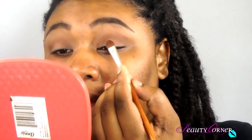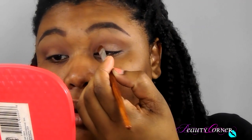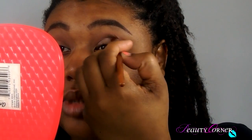For my lid color, I'm going to use sidecar from the first Naked palette from Urban Decay. I'm going to apply this color to my lid and slightly above it to make my eyes look a little bit wider. This color is a really pretty champagne shade with a little bit of pink in it. I'm just going to apply it here and slightly above my lid in a round shape.